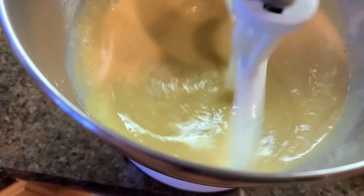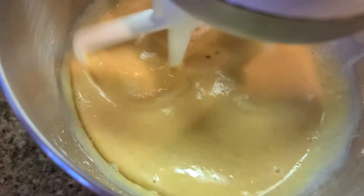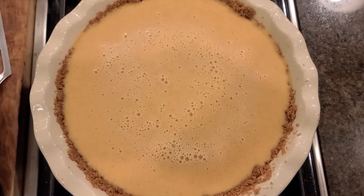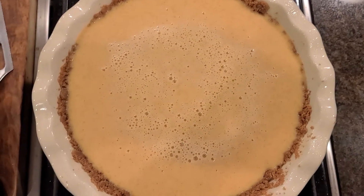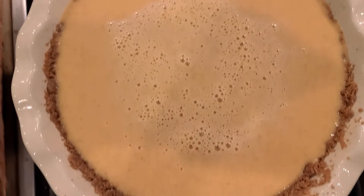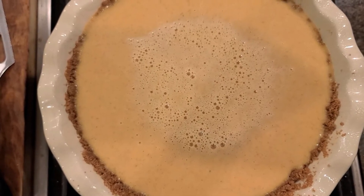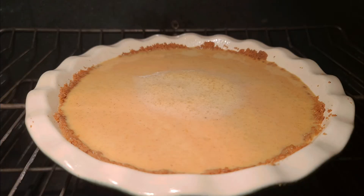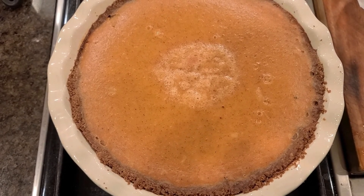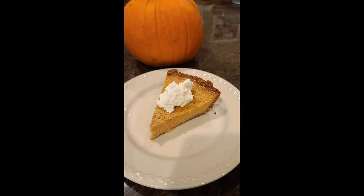Once everything's combined, I'm going to pour it into the pie shell and put it in the oven and cook it for one hour and 15 minutes at 325. That's all poured into the pie shell — you can see how a little bit of the shell is peeking out, but it pretty much fills it. Fresh out of the oven, that is ginger snap crust pumpkin pie.